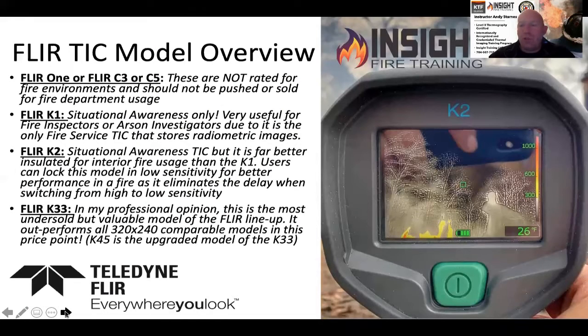We want to start with getting you to understand what the K2 is. The K2 is a situational awareness camera. How is it different from other cameras? It's more battle-hardened than most — it has better insulation, a pistol grip, and it's built to take the beatings of the fire ground, whereas some other models may not be quite as tough or endure the heat that they take.